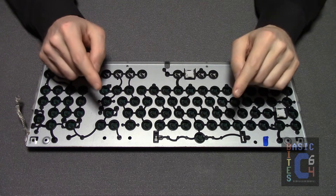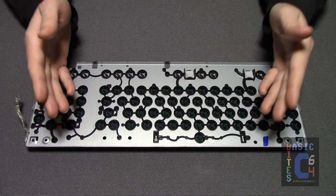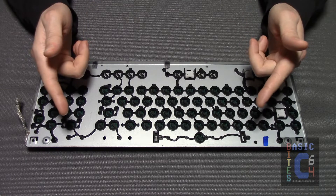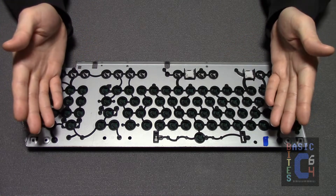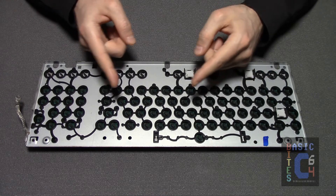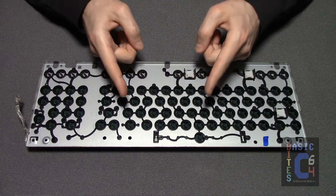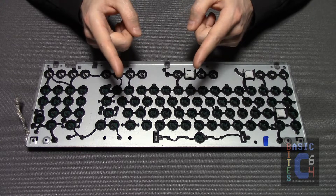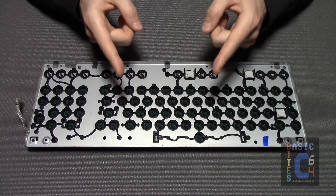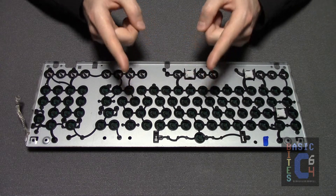If you have a certain problem key that takes more force to press than the other keys, much like the left shift key on this keyboard, there is a simple check that you can do with an ohmmeter or a multimeter set to ohms. All you simply need to do is put the two leads of your meter at either end of any one of the rubber strips, and if the resistance you are reading off your problem key is much higher than the resistance you are getting from the other keys, that is an indication that that particular plunger no longer has good electrical conductivity.